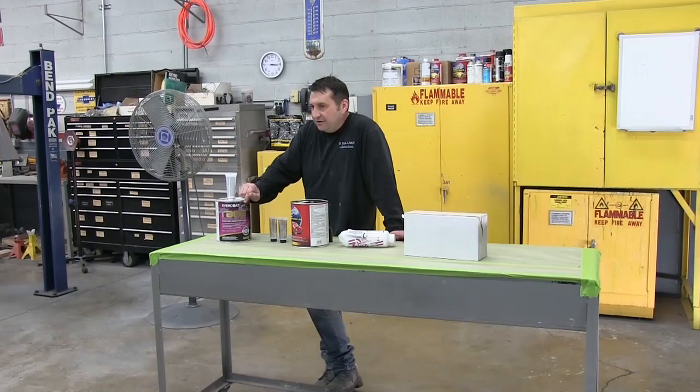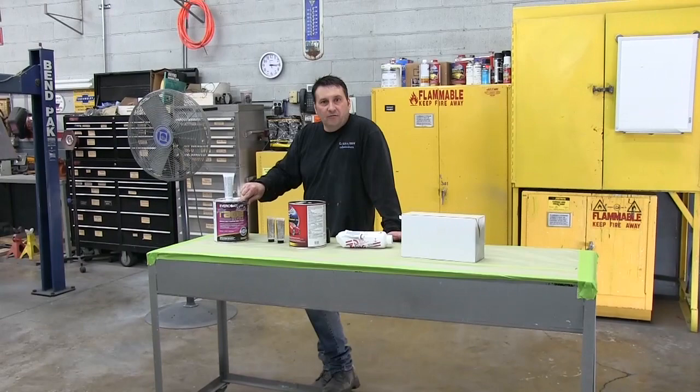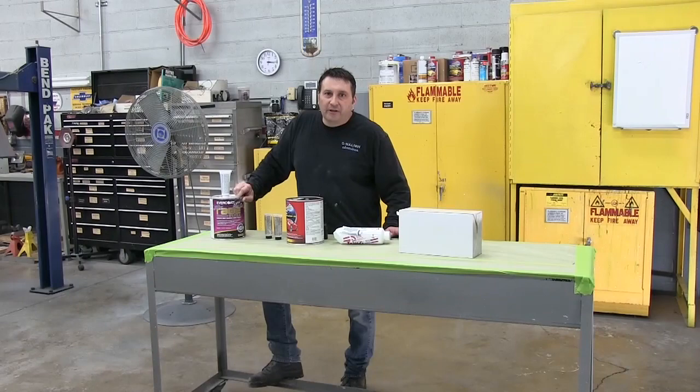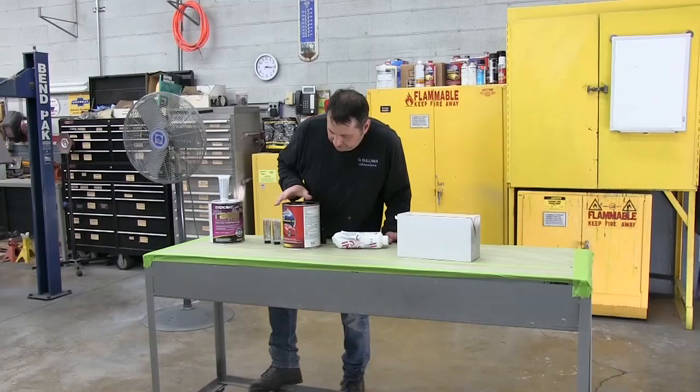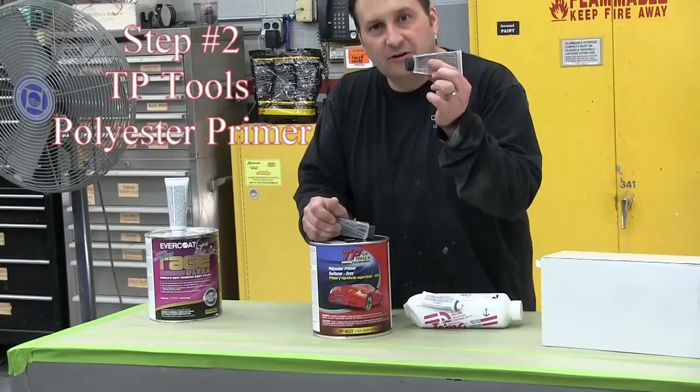The recommended procedure — I know most people will put primer directly over their filler — but the recommended procedure is to put polyester over it before you go to primer. So that's what we're doing today. We're using TP's polyester primer filler, which you can buy by the gallon or the quart from TP. It comes with hardener, and you'll notice the hardener looks like fiberglass hardener because it is a polyester, not a urethane.